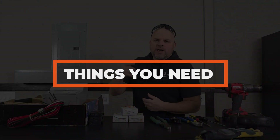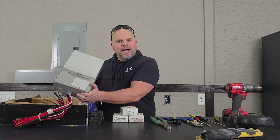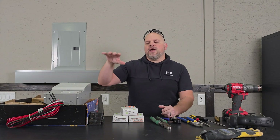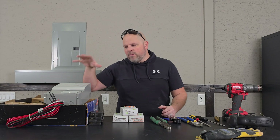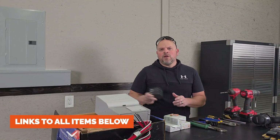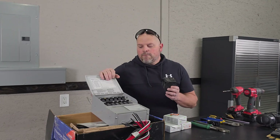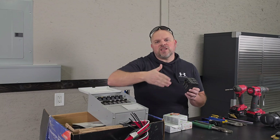Before we get started, let's discuss what you'll need to complete this project. You're going to need a transfer switch — I'm using the Reliance Protran 2 30 amp transfer switch. It comes with everything you need to hook it into your electrical panel. Depending on the circuits you choose to back up you may need some additional breakers, because this is equipped with four 15 amp breakers and two 20 amp breakers, giving you a total of six circuits.